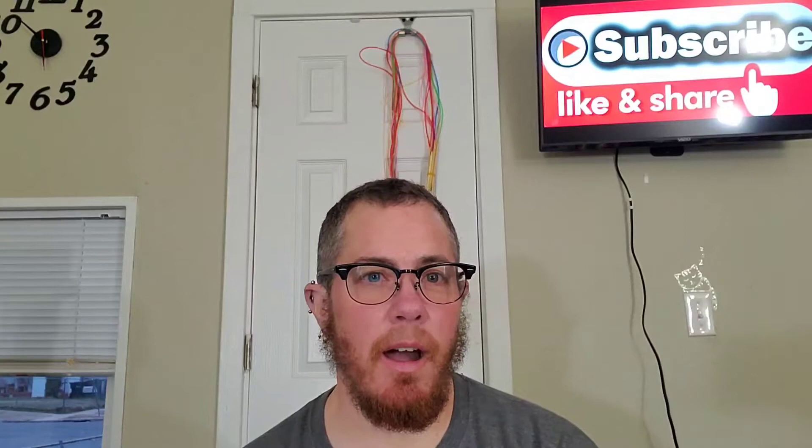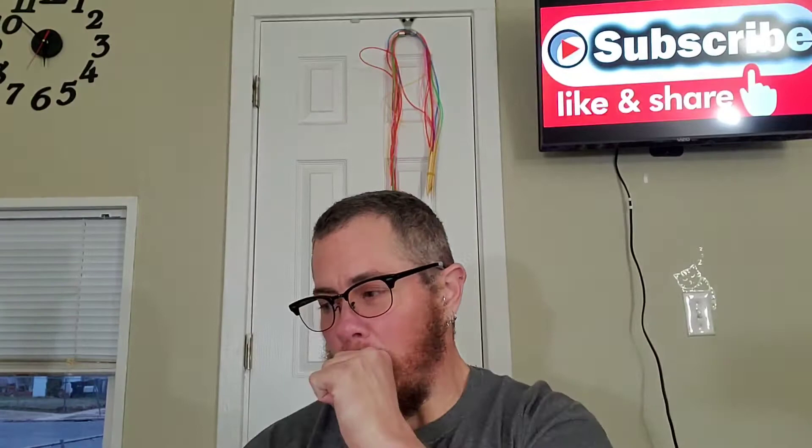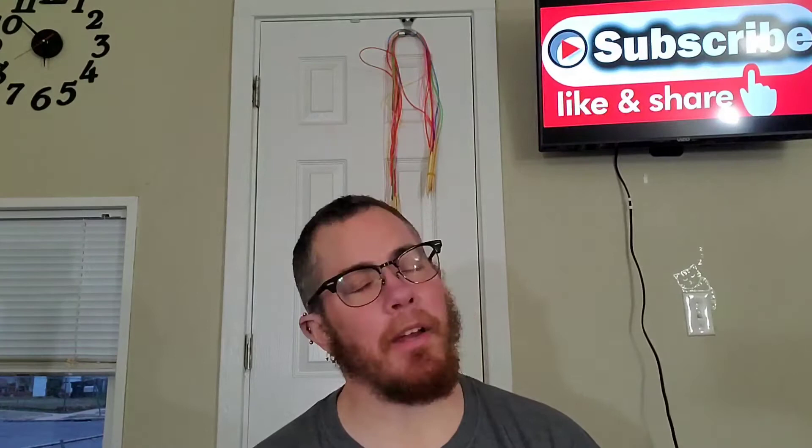Hi, this is Derek the Knitwit — happy Saturday everyone! Hope you're enjoying your weekend. I'm having a pretty relaxed day so far. Quick update: I spent most of today working on a Chinese cast on in knitting.